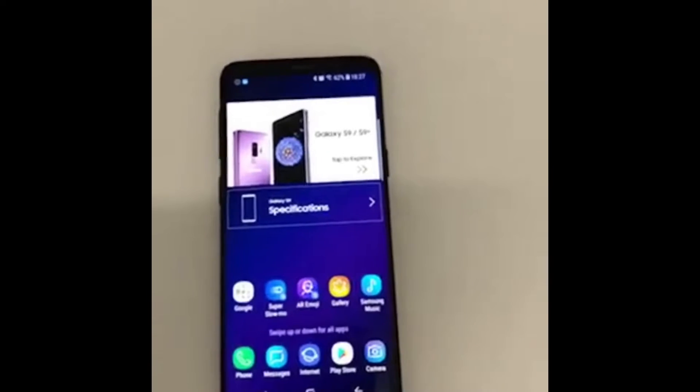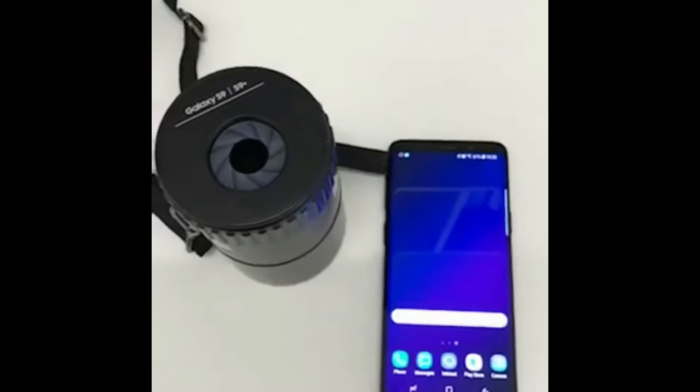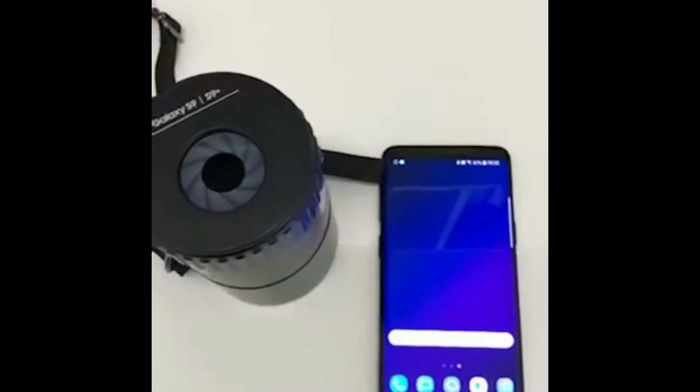That's the Dolby Atmos sound on stereo speakers tuned by AKG. Now we are down to our third best feature — the camera, known to be brilliant in the dark.